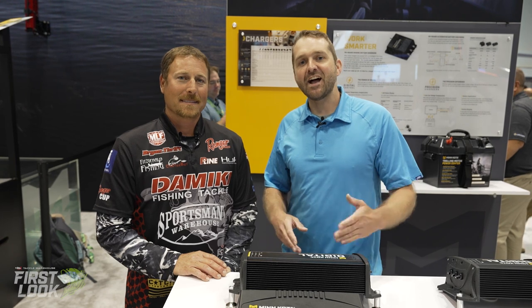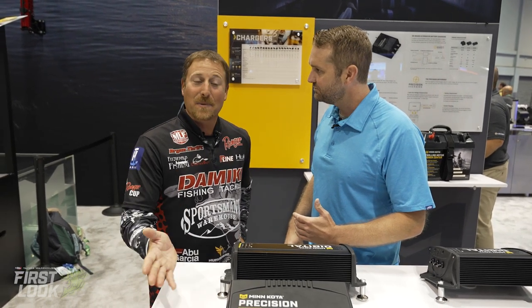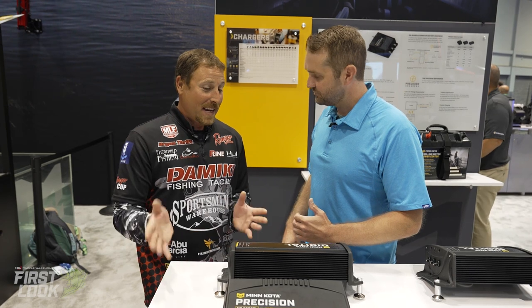Hi guys, this is Tackle Warehouse First Look at ICAST. My name is Joey, I'm here again with my good friend Brian Thrift, and we are in the Humminbird and Minn Kota booth. We're here to talk about some really exciting new stuff they've got releasing this year at ICAST.